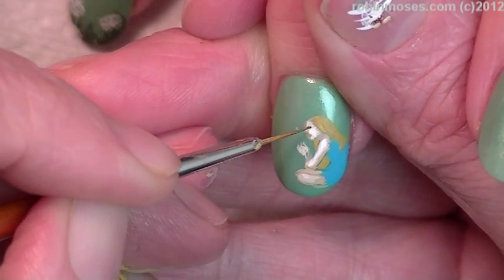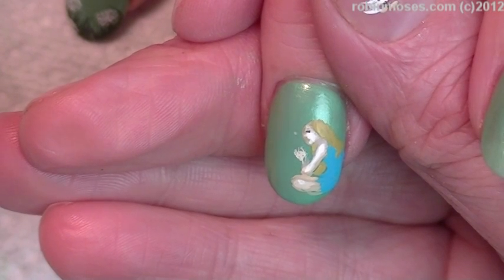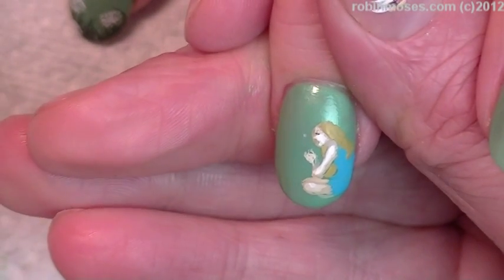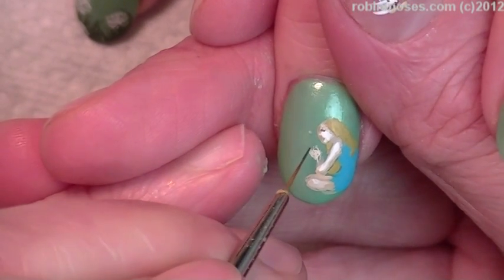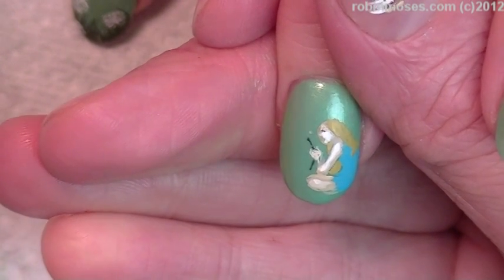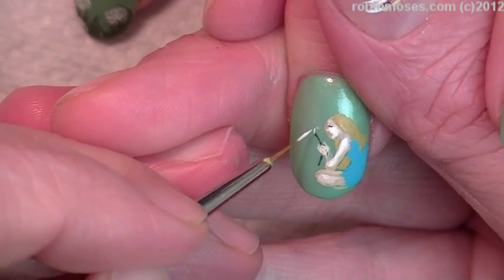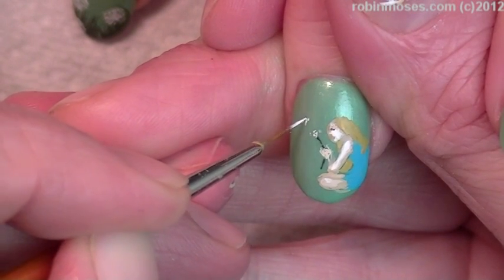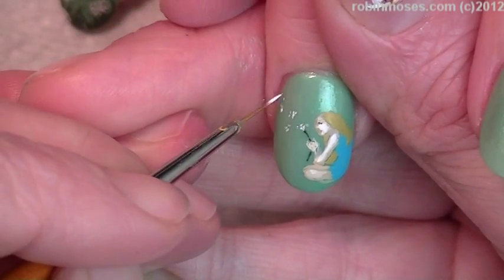If you don't want to use black, you can use a really, really dark brown, because black is very stark. I should have said dark brown. Now, with the tiniest, tiniest green ever, I am going to put in her hand the tiniest little dandelion string. Then with the tiniest brush ever, I am going to put in a dandelion that is being blown out this way, so like she's blowing a wish out into the wind.